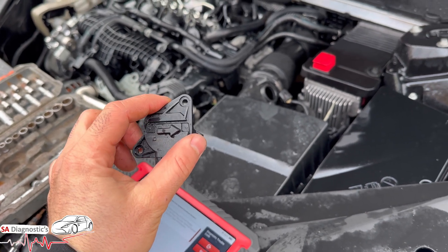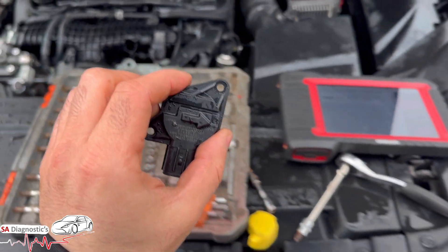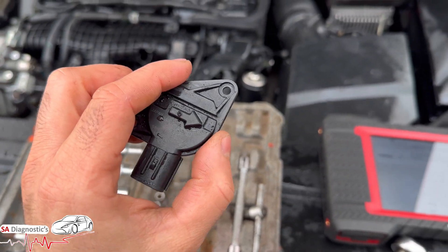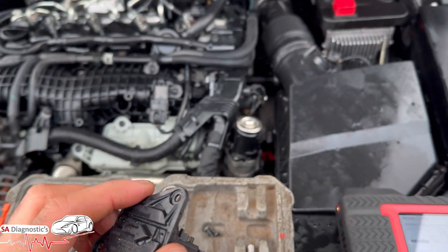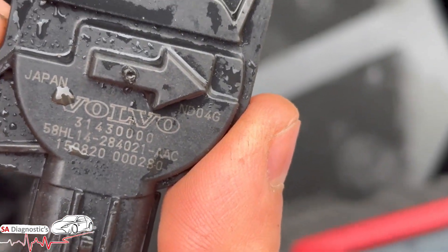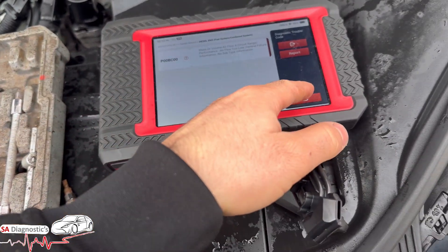The sensor can be picked up online. It really depends whether you want OEM or a cheaper option. You can get used ones, but used ones could be in the same boat as you — so we highly recommend getting new parts if you do fit them. That's where it is located, and that is the fault code. If you try to clear it, it's not going to clear — so that's where it is.